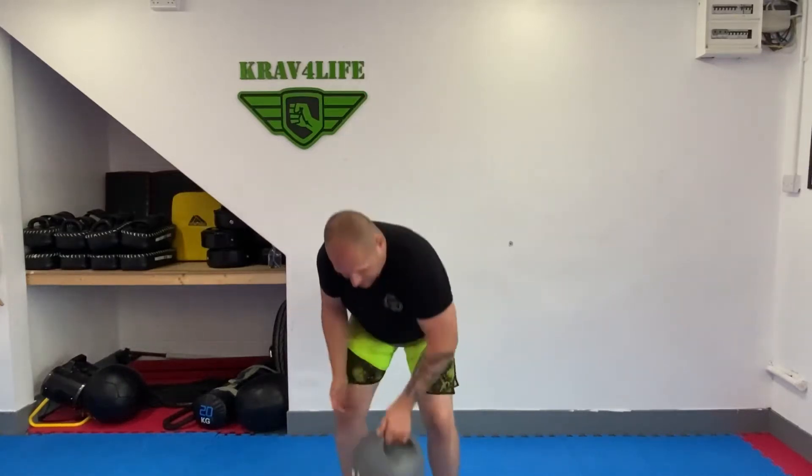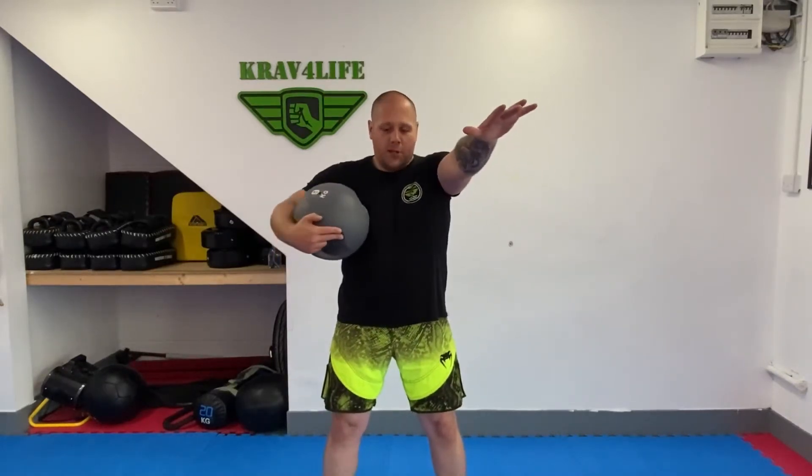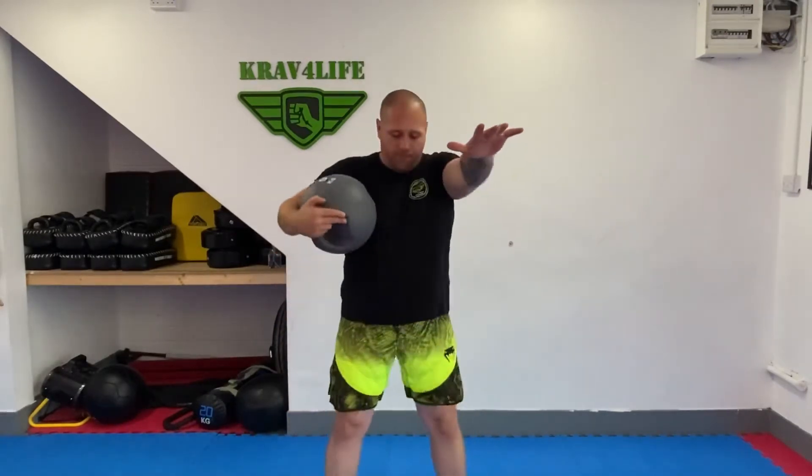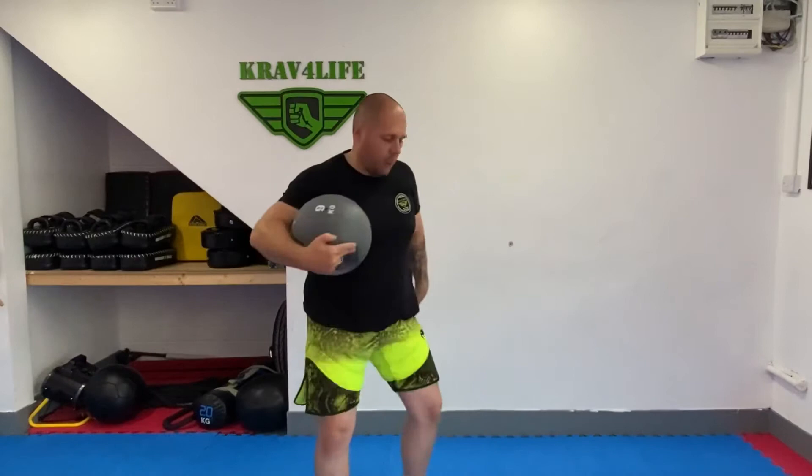Next one is the headlock spot. Very simple — grab it like in the headlock. Right position of the feet for balance, you can keep the hand this way and going out from the side.